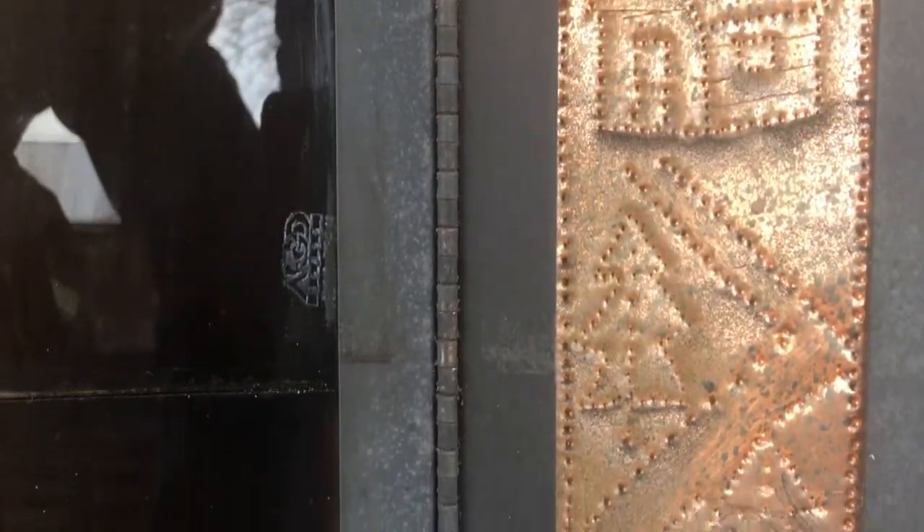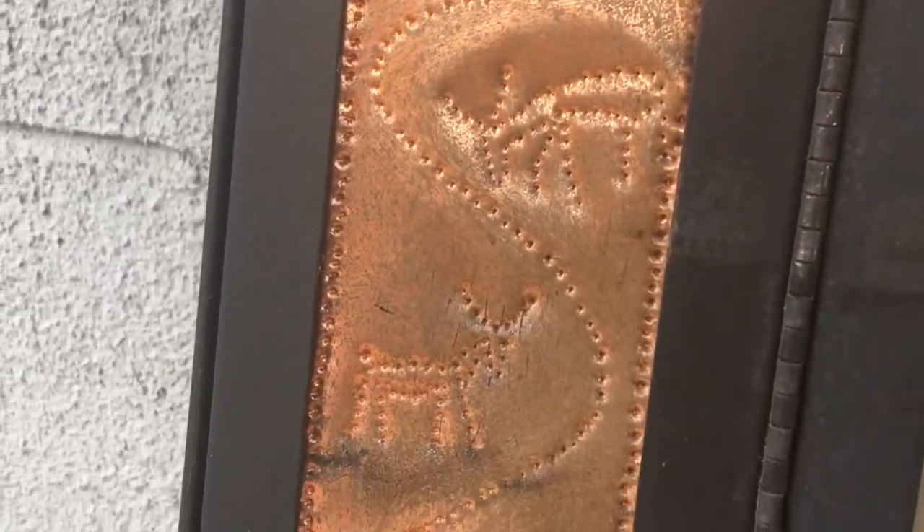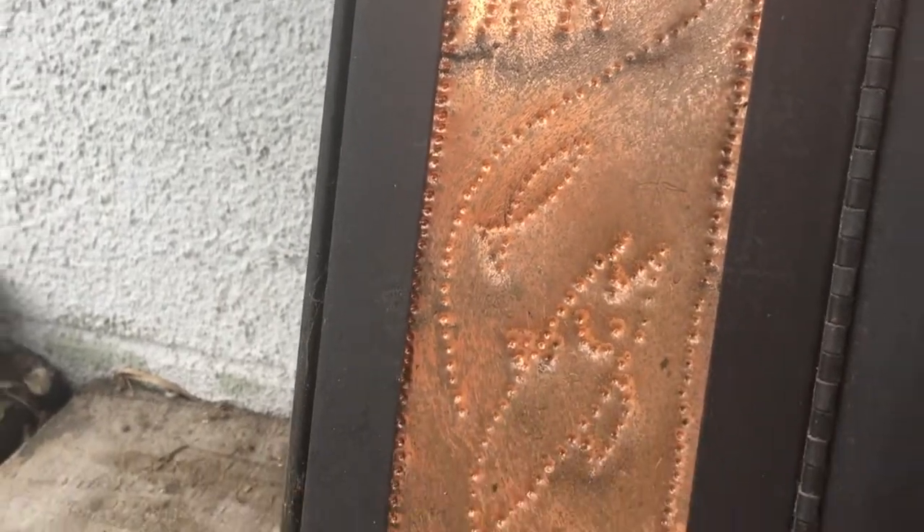I got the doors outside on the deck and thought I'd do a little detail shot. I punched out some copper sheet just to kind of give it a mountain design. I hope this works on your Franklin stove — thanks for watching.